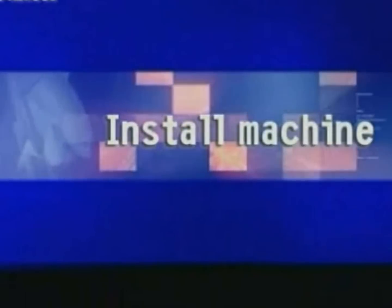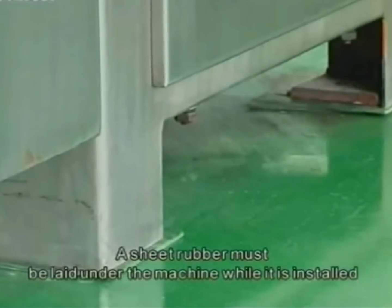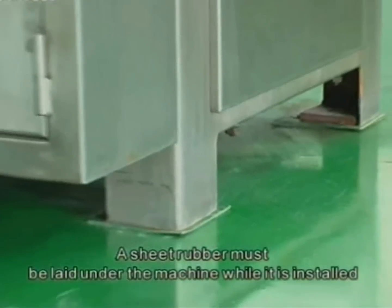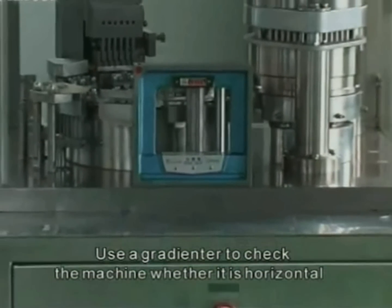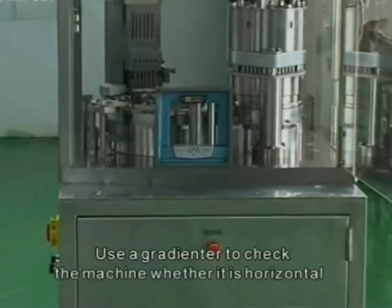Install machine: a sheet of rubber must be laid under the machine while it is installed. Use an aggregator to check whether the machine is horizontal.